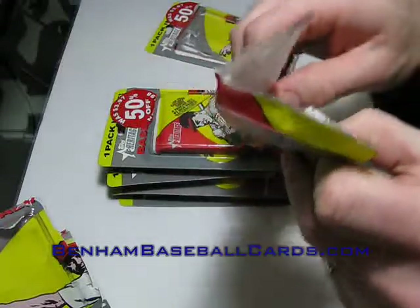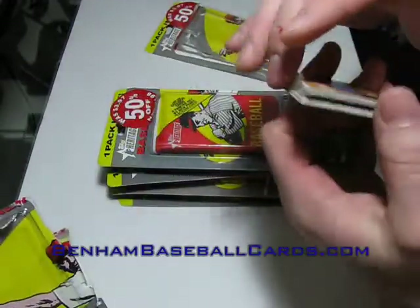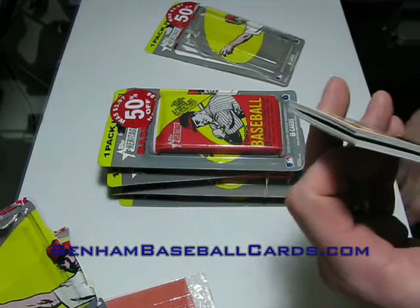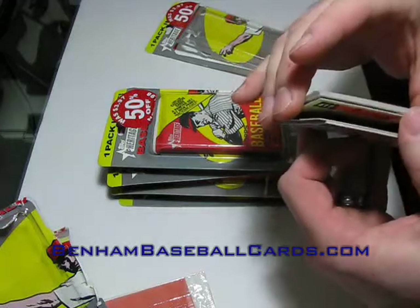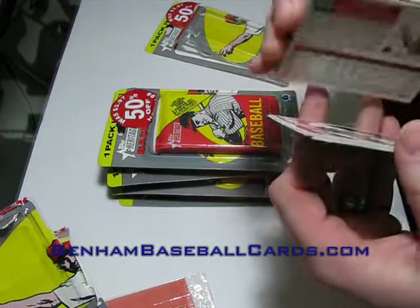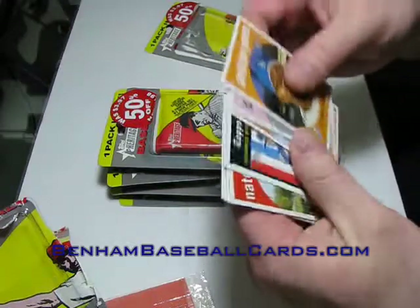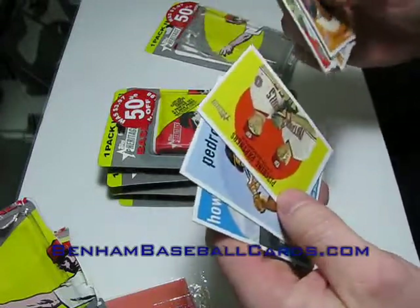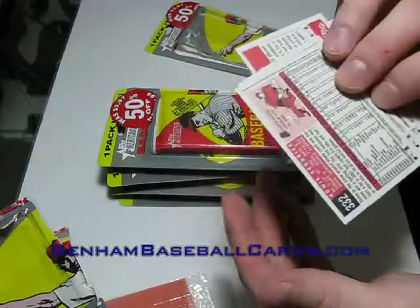Right off the bat, there's a Blackback Howie Kendrick, so it looks like these packs are probably going to have at least a Blackback, and probably a Perez — well, not necessarily a Heritage Perez. I also got Andrew Jones, Stephen Drew, Chris Carpenter, Sam Fold rookie, a couple pitching partners for the Nationals, Pedro Feliz, and the Howie Kendrick Blackback.